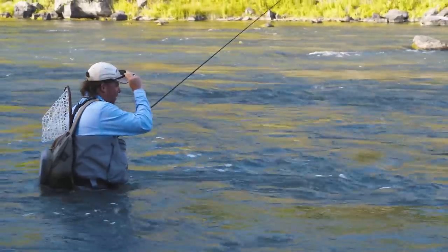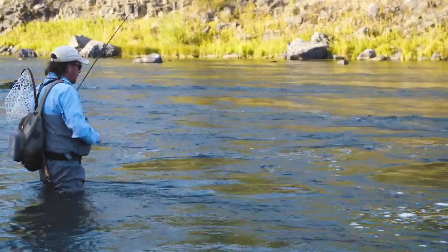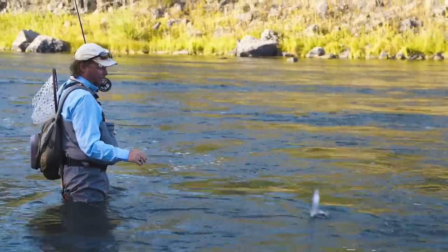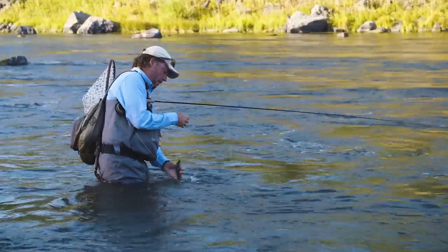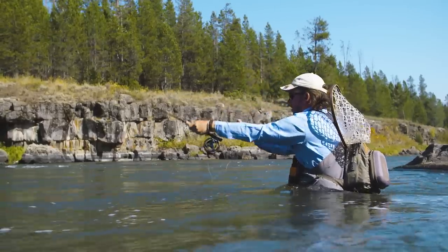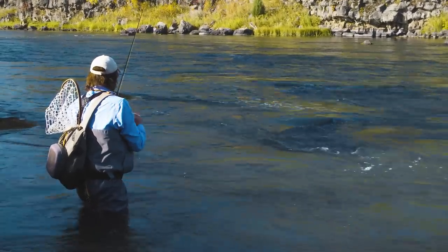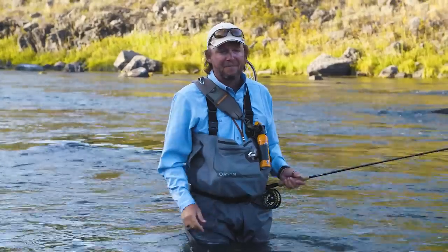Another little guy — man, oh man. This is such an effective technique. I bet you dollars to donuts if I had come through here with a traditional indicator rig with a couple of nymphs underneath, we would not have seen the fish that we've seen today. To be able to hone your skills catching wild fish, it's just incredible. To do it yourself — euro nymphing on the Henry's Fork to catch a lot of little fish. We didn't get any big ones, but the little ones are here and the big ones are here too. What a fantastic technique and a great way to come into a new piece of water as directed by the lodge.